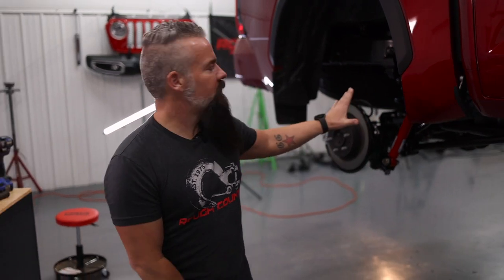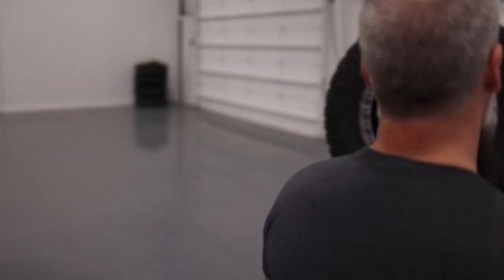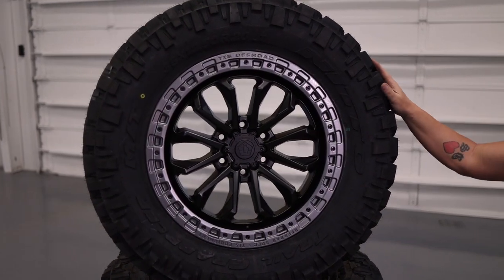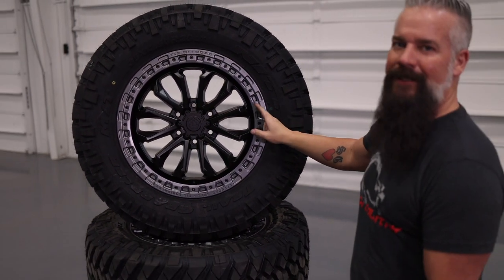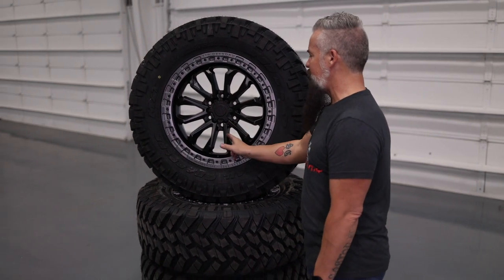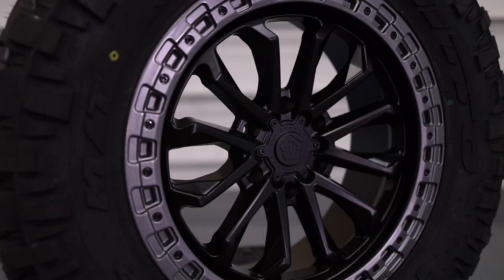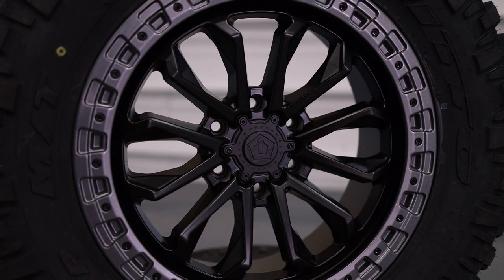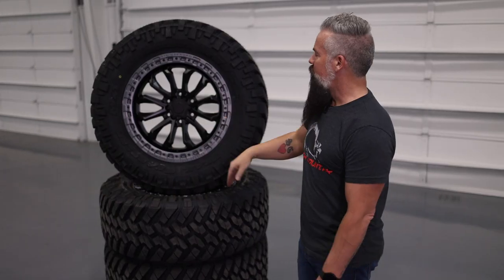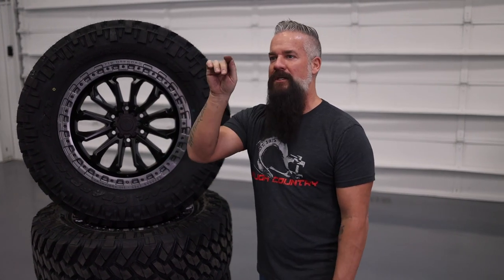We've made sure everything in the rear is tight. Now let's look at the wheels and tires. We're going with a Nitto Trail Grappler in a 35x12.50x20, wrapped around the TIS Off-Road 556BA — BA stands for black and anthracite on the rock ring. This is a 20x9 with a negative 20mm offset, which fits the Tundra perfectly. The flat black matches our emblems and wheel well moldings, and with the chrome deleted, this Tundra is going to look sick.